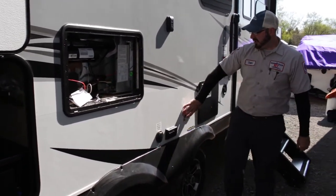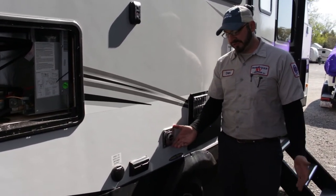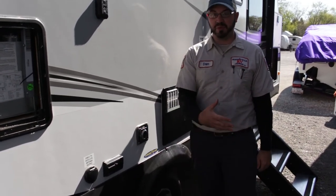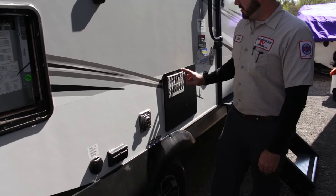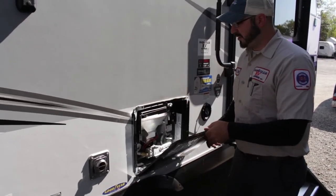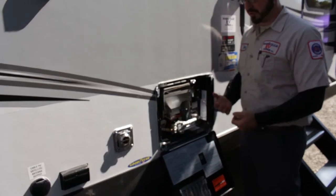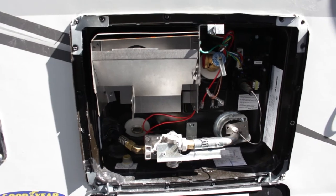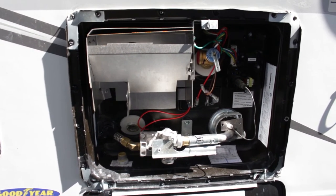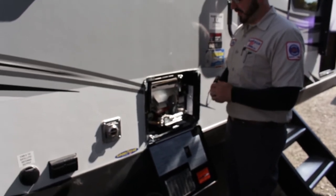Also out here, this is the furnace exhaust. When operating the furnace, make sure nothing is leaned up against it — no chairs or tables pushed up against there. It's just going to be blowing out hot air. This is your water heater. All Jaycos are going to come with aluminum water heater tanks, and your controls are going to be on the inside. This particular model works on both electric and gas. All Whitehawks and Jay Feathers are going to have both electric and gas operations; some smaller units you might only have gas.